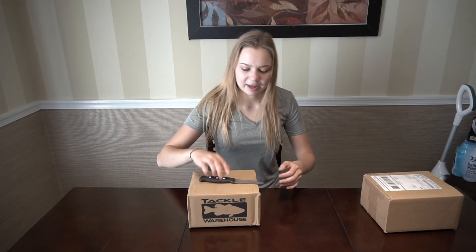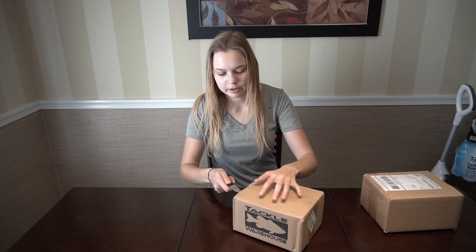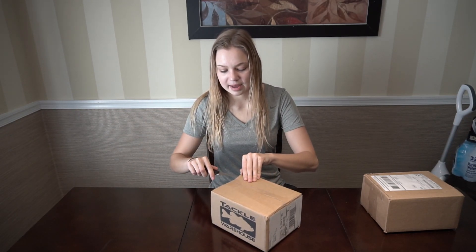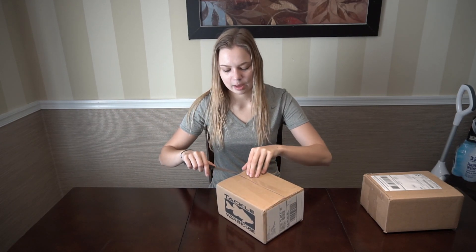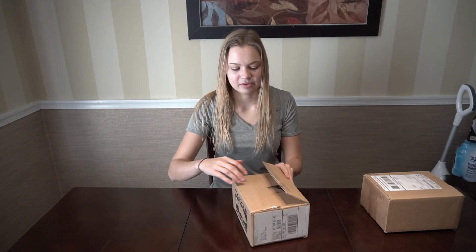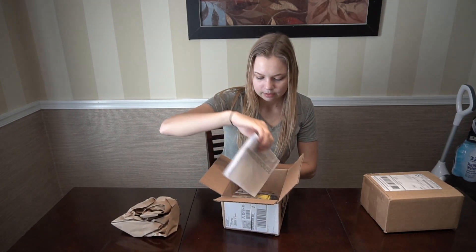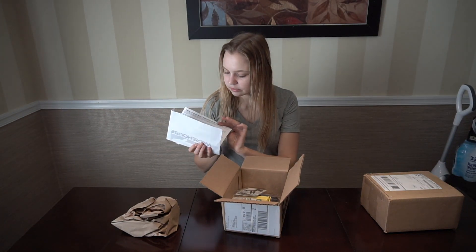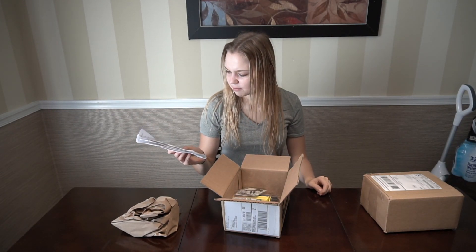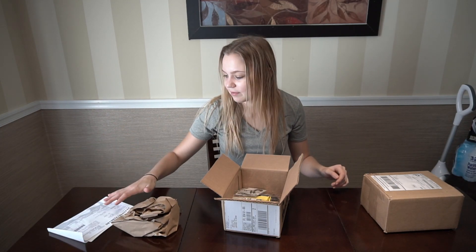I do have one thing on back order — I picked up the Rod Mule by Cal Coast Fishing. I fish off other people's boats a lot and I travel with my rods a lot, so I figured I'd give that rod accessory a go to keep myself nice and organized and safe. So let's see what we got here — we have my receipt and my sticker. I think I spent about $100 exactly. They had a couple things on sale because of the 25 days of saving for Christmas.